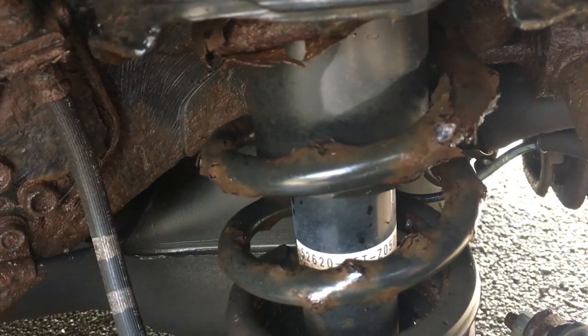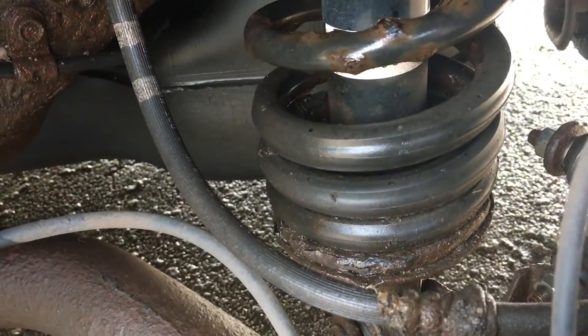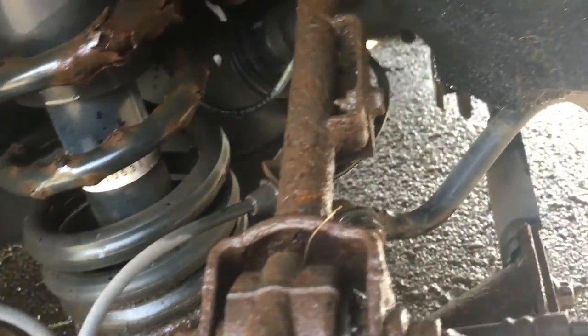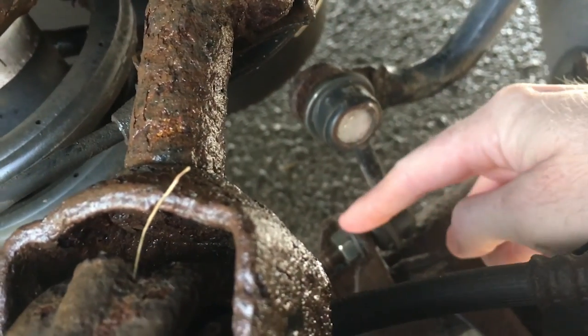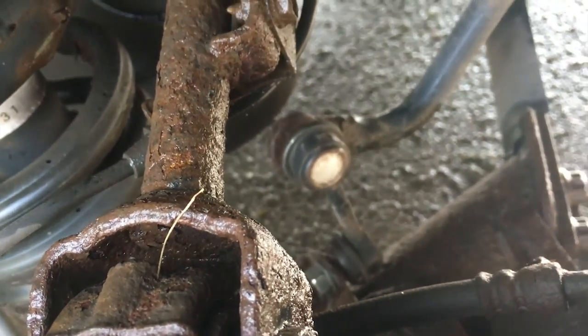I also found more work to do. For example, my springs are starting to corrode — that should be okay to leave for now. I'd need a ramp so I'll get that done professionally. The link, as you can see, is one I had done on my MOT a few months ago — very straightforward to do.